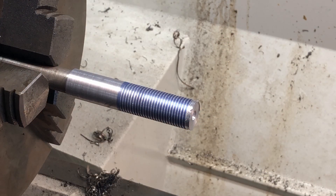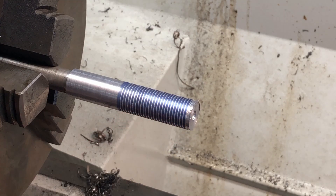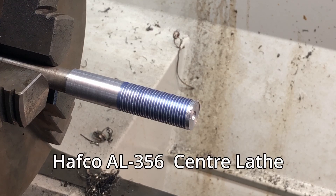Hello and welcome back. What you saw there was a thread pitch of 1.5mm, a metric thread. This has been done on my new Hefco lathe that I got a month or so ago.